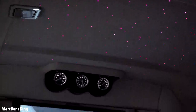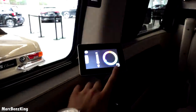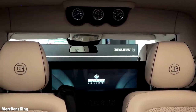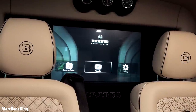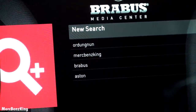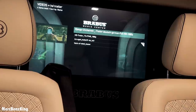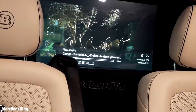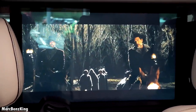Here you have the three analogue gauges. The infotainment system — or as I call it, the cinema mode — gives you access to a wide range of systems: PlayStation 4, and scrolling further you'll eventually get to YouTube, where you can watch your favorite episodes of Mertz Benz King. You can also start a movie, but for Brabus content you'll need to brush up on your German. It's amazing to watch a movie with the starry sky ceiling.